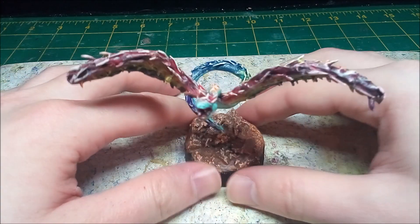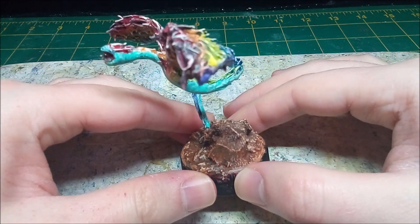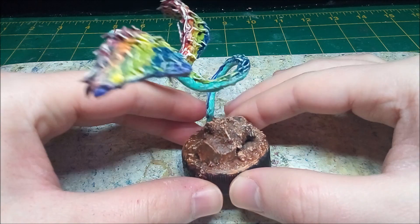Hello and welcome back to Makeshift Minis. Today I'm going to be making a Winged Serpent, which is sometimes also known as a Quattle. My sister gave me the suggestion, so I thought, why not?